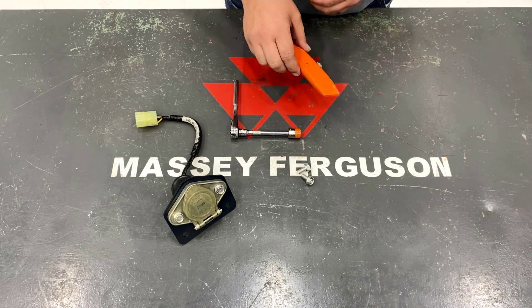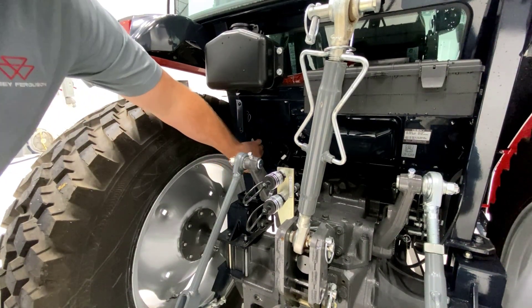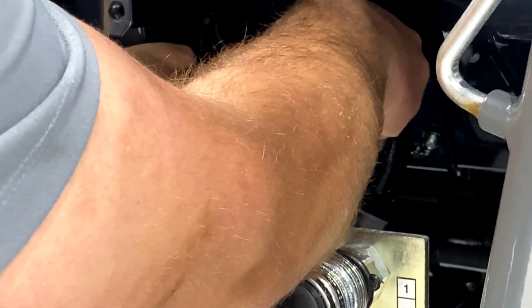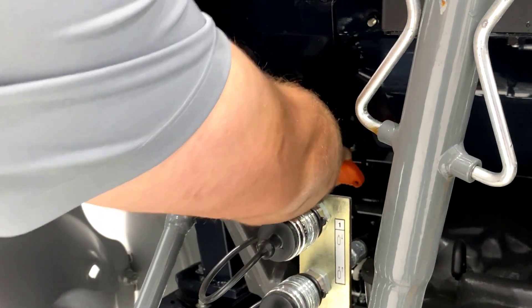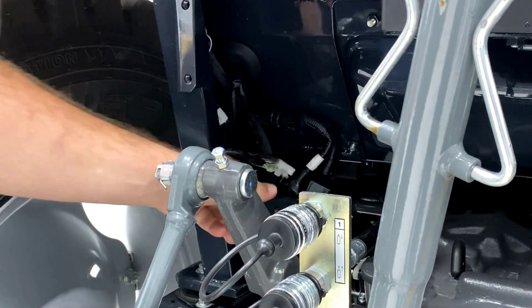The first step will be to get the harness out of the tractor cab. On the left side of the tractor at the rear there will be a plug taped up to the connector. Take your knife and cut the tape loose, then pull the connectors out.